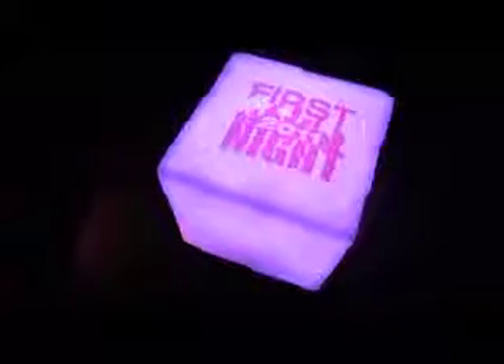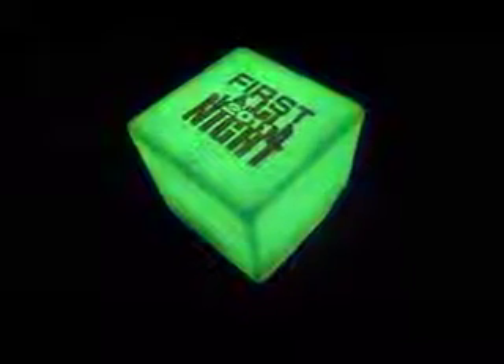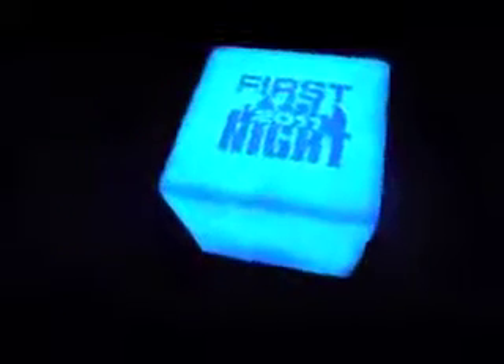It's great as a gift. Put it on your desk. Introduce a nighttime item or at a nighttime event. It's great for parties.